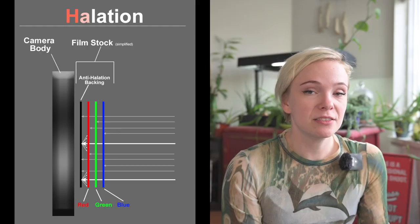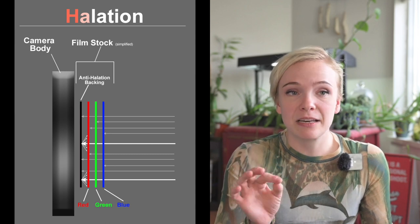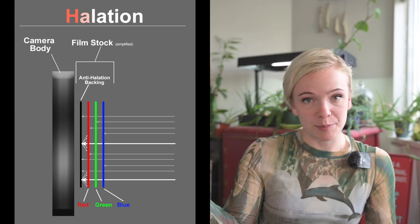Amber D400 and CineStill are both reformatted movie stocks that have had the remjet layer removed. For those of you who don't know, the remjet layer is a protective layer on the base of a motion picture film stock that protects that film from the halation of highlights and assorted other damages.